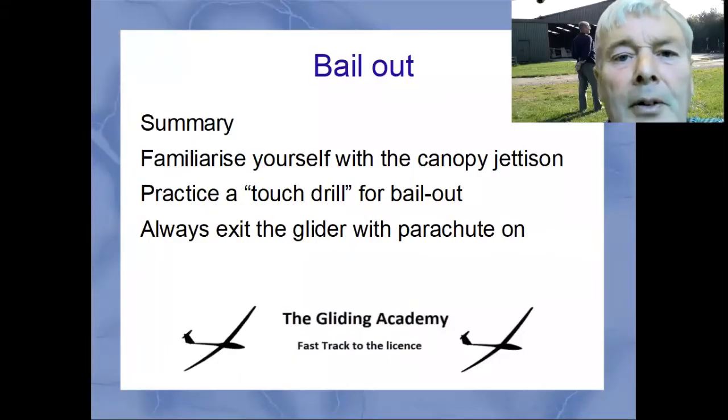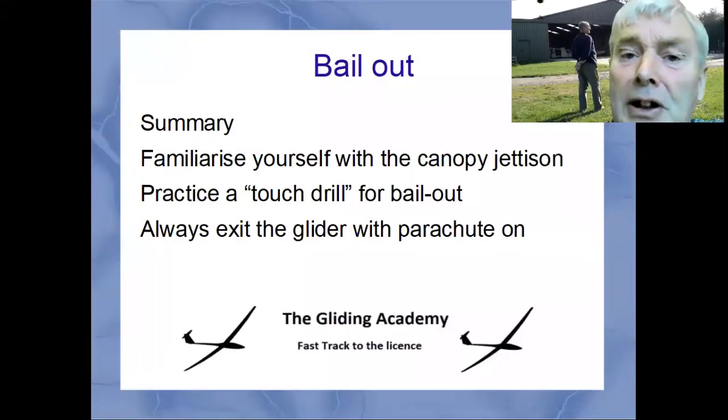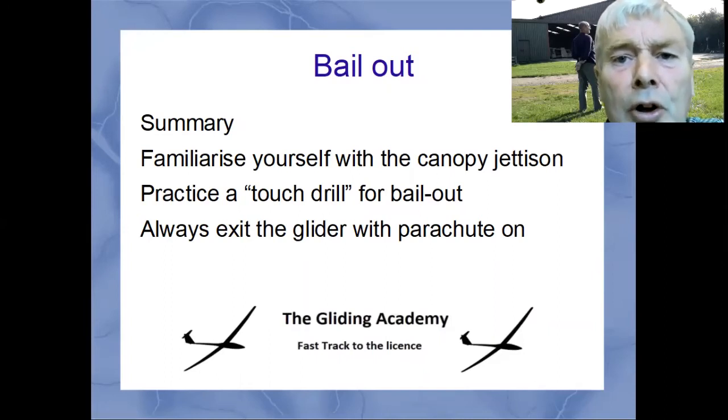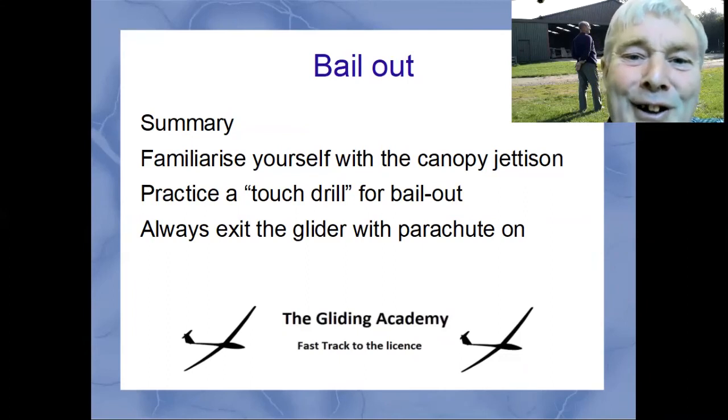In summary, familiarize yourself with the canopy jettison system. Practice a touch drill for bailout — sit in the glider, imagine you're bailing out, and touch each of the canopy controls as you go through the process in your mind. This will help prepare you for the real event. And finally, always get out of the aircraft with your parachute on. Thank you for watching and I'll see you next time.